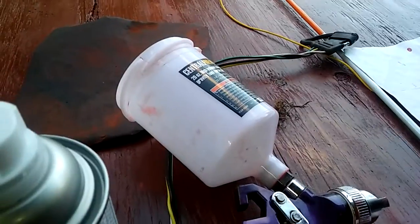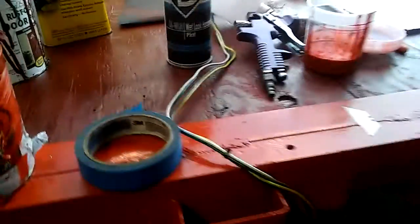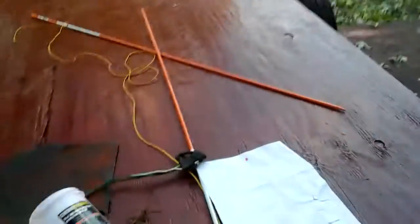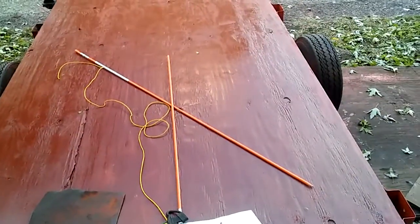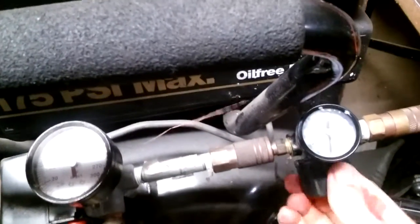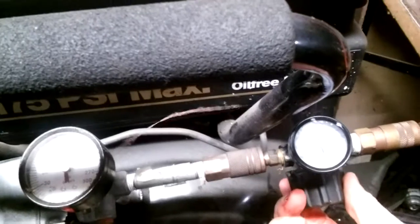We've got a Harbor Freight $20 or $15 gun. This is how it comes out. We've got to set the pressure down to 40 or 50 PSI. I use about 50 PSI — turn this and lower the pressure down.